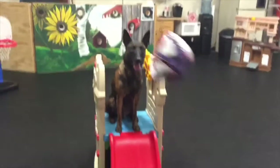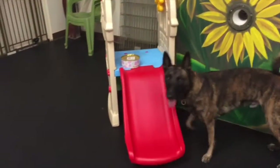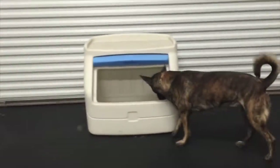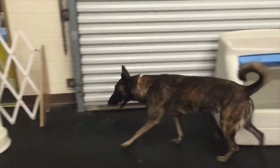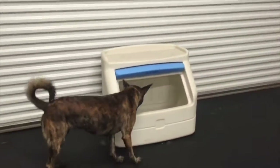Ready? Drop it. Good. Good boy. Check. That's right. Good. Good. Good boy. Where is it? Check. Good. Good boy. Good boy.